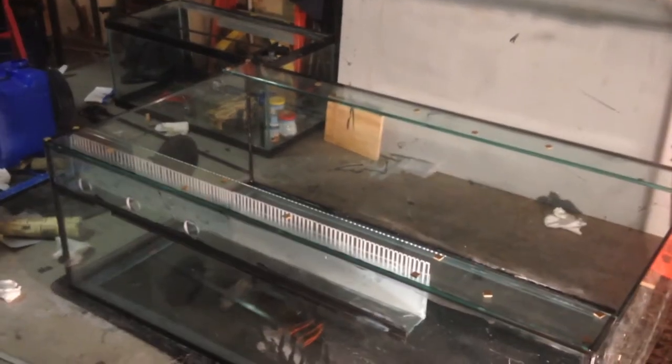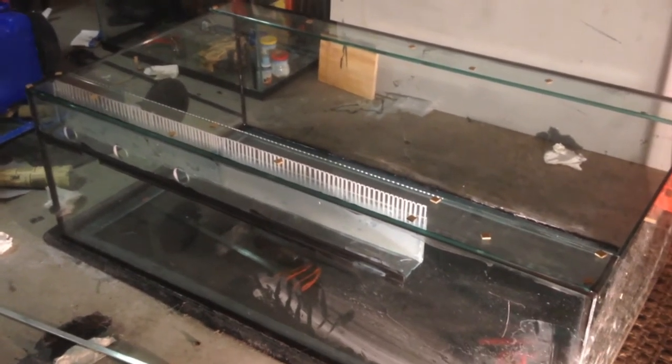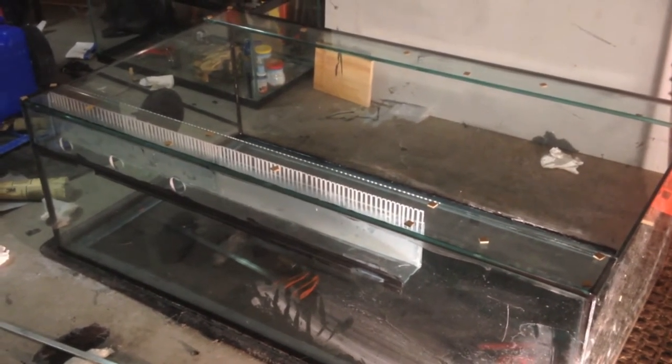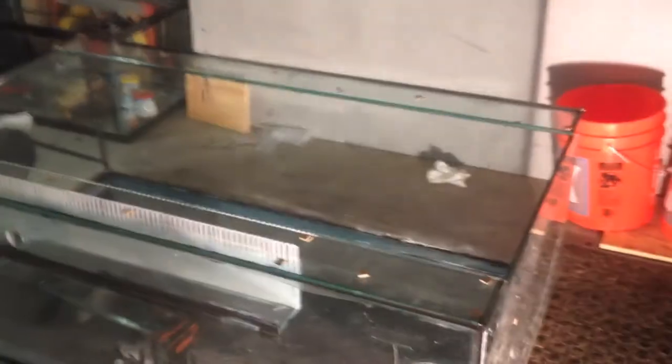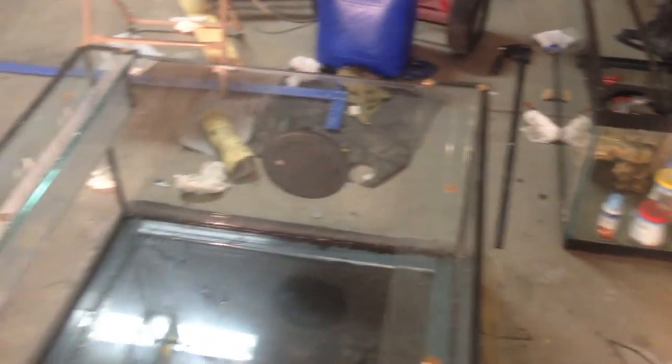The acrylic grating for the skimmer box is in and the new euro braces are on — half-inch thick. I'm letting these cure for a good long time. Tomorrow I'll put the side euro braces on the short ends. I know a lot of you will probably ask how I'm going to access the overflow box since it's underneath the euro brace.